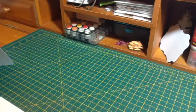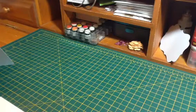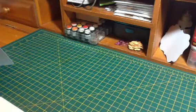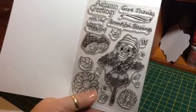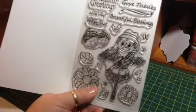The stamp set that I used today is Autumn Greetings and I used it to create two Valentine cards. Don't put your stamps away — you can use them for other holidays. I actually didn't use this set during fall like I would have liked to, so I pulled it out now.